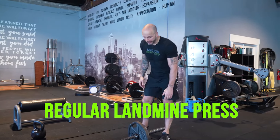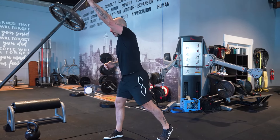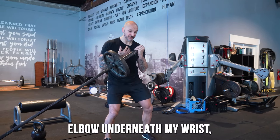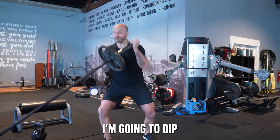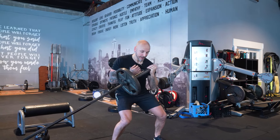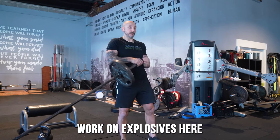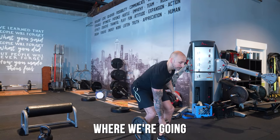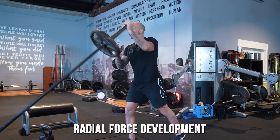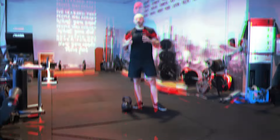Take a regular landmine press and change it up. With the traditional landmine press, you can get your elbow underneath your wrist and dip to add that rotational component. You can also work explosively, focusing on rate of force development. Either way, you're adding rotation into your lifts.